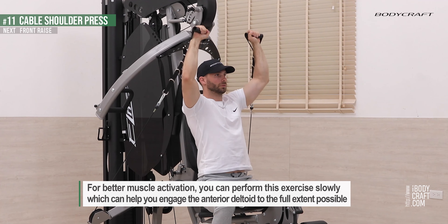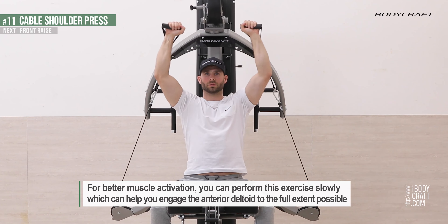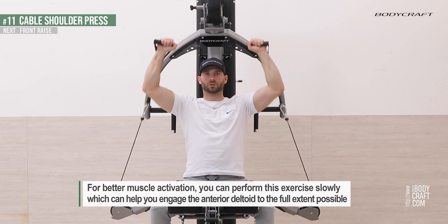For better muscle activation, you can perform this exercise slowly, which can help you engage the anterior deltoid to the full extent possible.